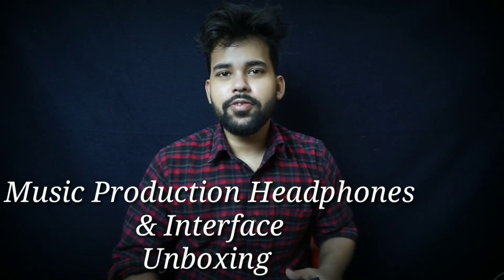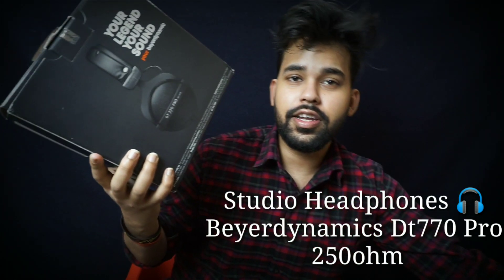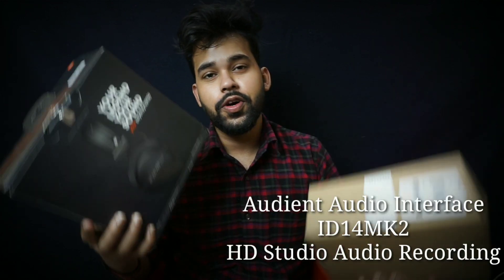Hi guys, this time I am going to buy something. This is the Beyerdynamic DT770 Pro. We will unbox this and the audio interface, the ID14 MK2.